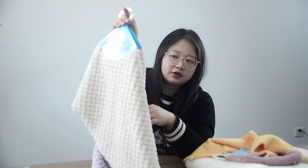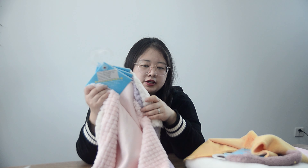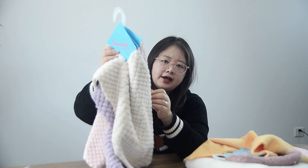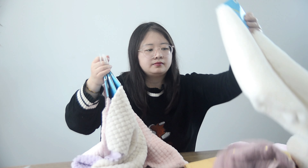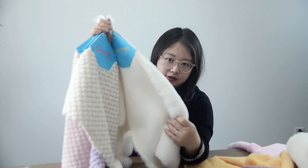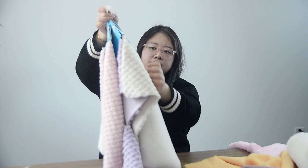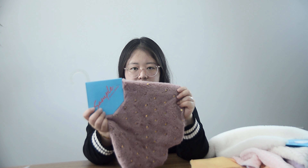We can do different colors, one side brush, different GSM. If you want higher GSM and more warmth, just tell us the GSM you want. You can compare — this one is more thick because this GSM is 600 and the other is 400. Also, we can do one side brush or two side brush — every requirement is up to you.